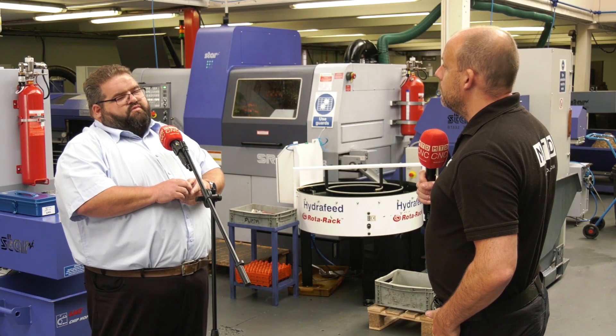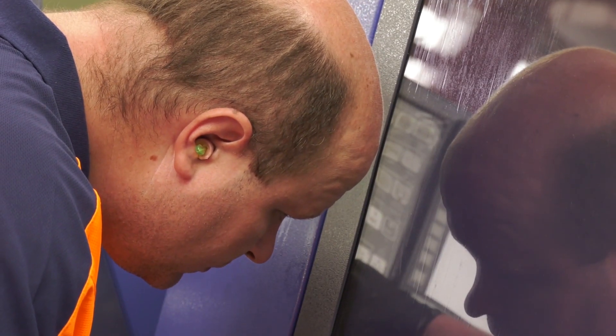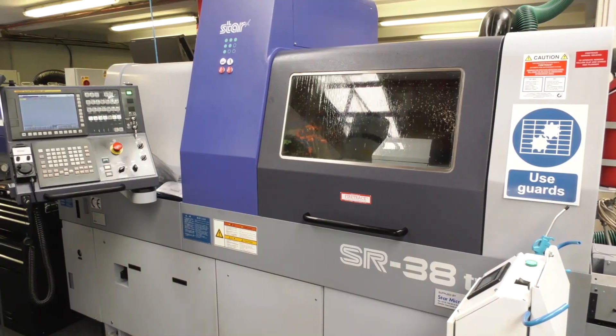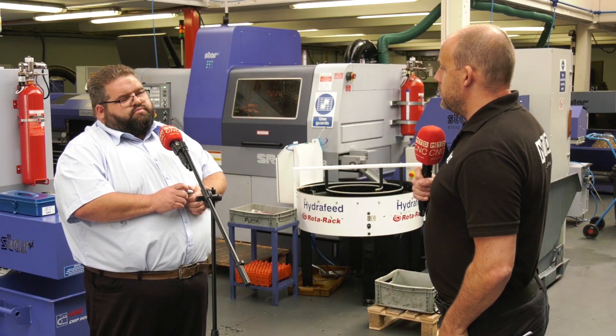For about 45 minutes every day we swap out the consumables, and we've got it to the point where we can run each tool for one, two, or three days depending on its tool life — so different numbers of tools get swapped out each day.